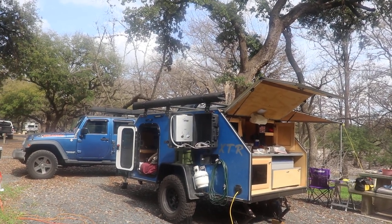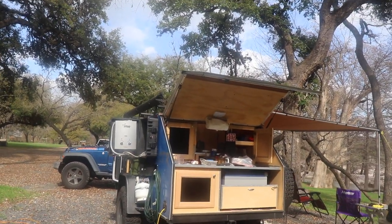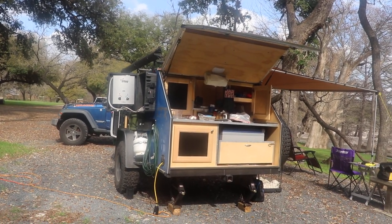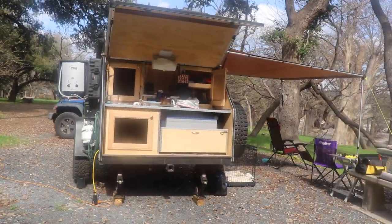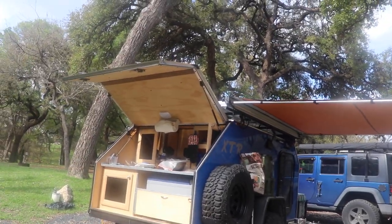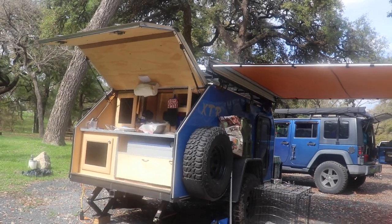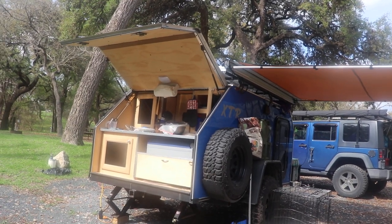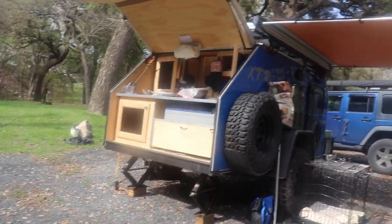If there's something else you want to see on the trailer I'll do a specific walk-around for that particular item. It pulls very well with my Jeep Wrangler — I've pulled it about 10,000 to 12,000 miles maybe. Took it to Big Bend, pulled it home from Alabama when I went to pick it up, and I've taken it down the beach quite a ways. It pulled just fine.